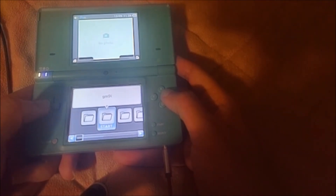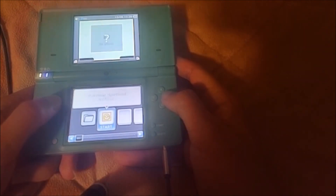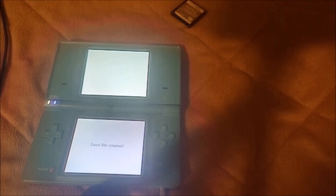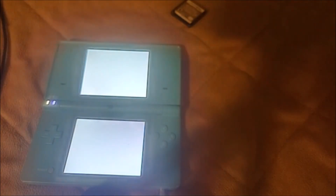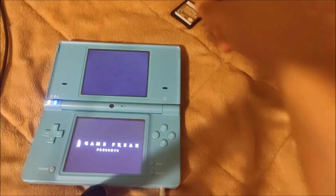Now we're going to go ahead and find our GM9i folder, go to our out folder. And as you can see, we have Pokemon HeartGold there. Just to make sure you guys know it's running from the SD card, we're going to take our game out. As you can see, our game is not in our SD card. Go ahead and open that. Now we're going to find our GM9i folder, and it's going to be running with NDS Bootstrap. And there you go — we have Pokemon HeartGold now running from the SD card, just recently dumped.